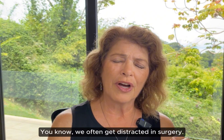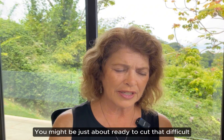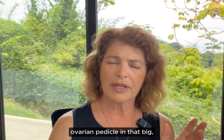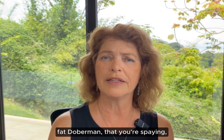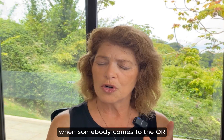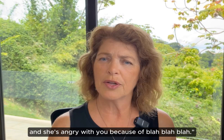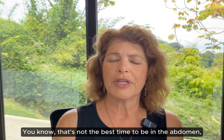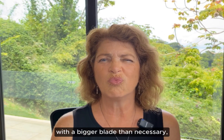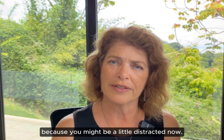We often get distracted in surgery. You might be just about ready to cut that difficult ovarian pedicle in that big fat Doberman that you're spaying when somebody comes to the OR to tell you that Mrs. Smith is on the phone and she's angry with you. That's not the best time to be in the abdomen doing something a little difficult with a bigger blade than necessary because you might be a little distracted now.